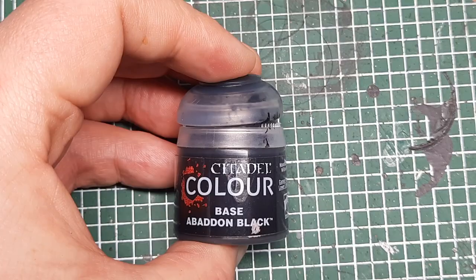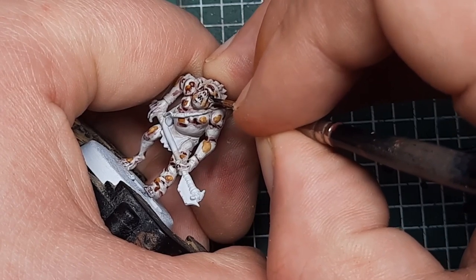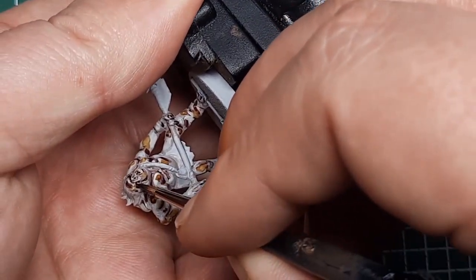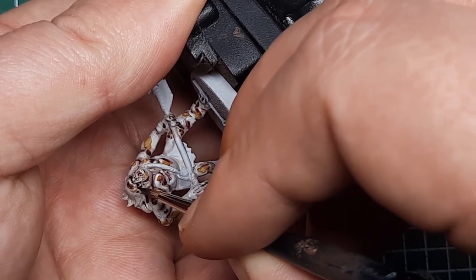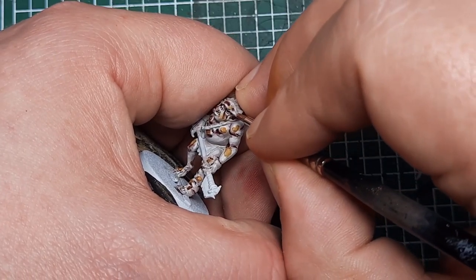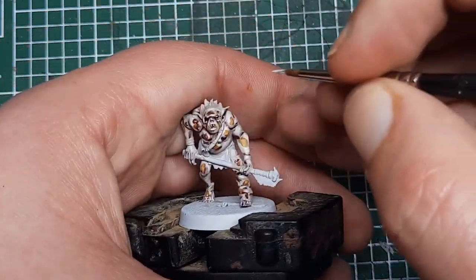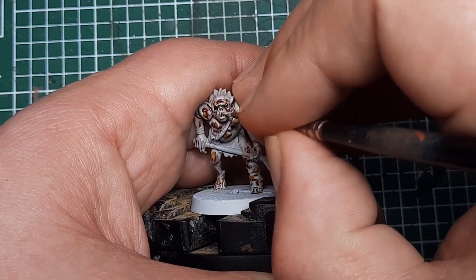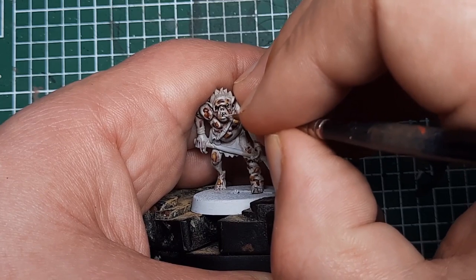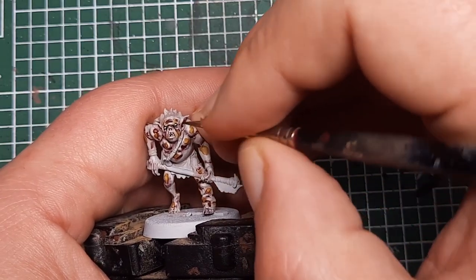Now I'm just going to paint the eyes. I'm coming in with Abaddon Black, putting a little bit into the eye socket. Then I get some White Scar and put a little line in the middle of that black line. At this stage I'm also going to pick out his teeth. Finally, I'm coming back in with black and putting a vertical line in the middle of that white, which will act like a pupil.